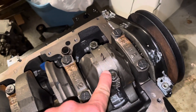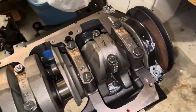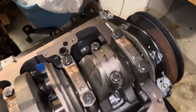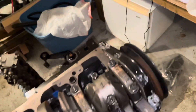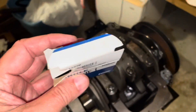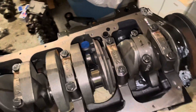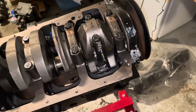I'm torquing these two nuts down to 45 foot-pounds per factory specifications. This piston and rod assembly is now fully installed — both nuts tightened and torqued to 45 foot-pounds. I forgot to mention: I put a drop of oil on each of the bolt threads so they torque a little easier. The bearings I'm using are Mahle, part number CB1227P, on this particular engine.